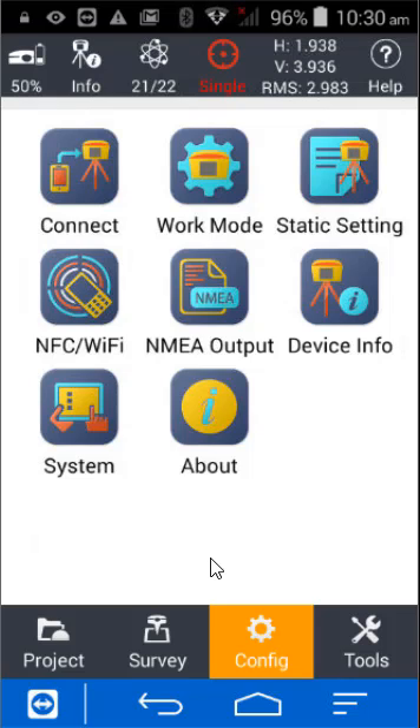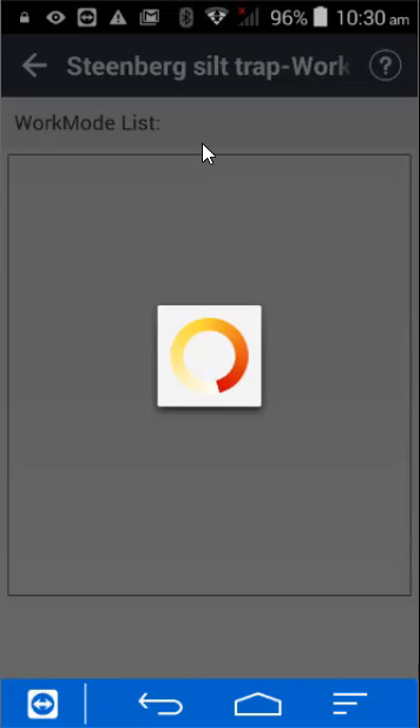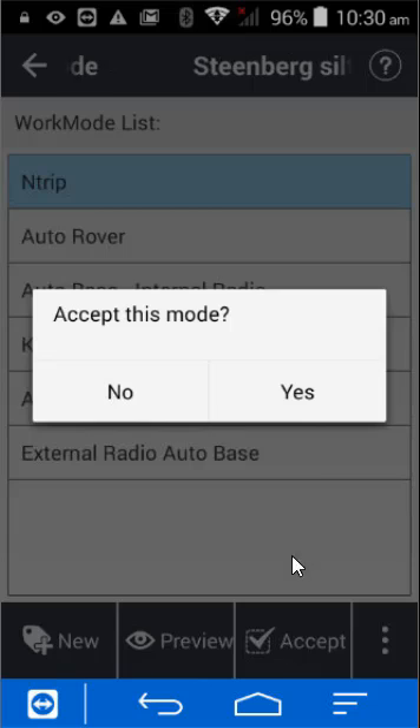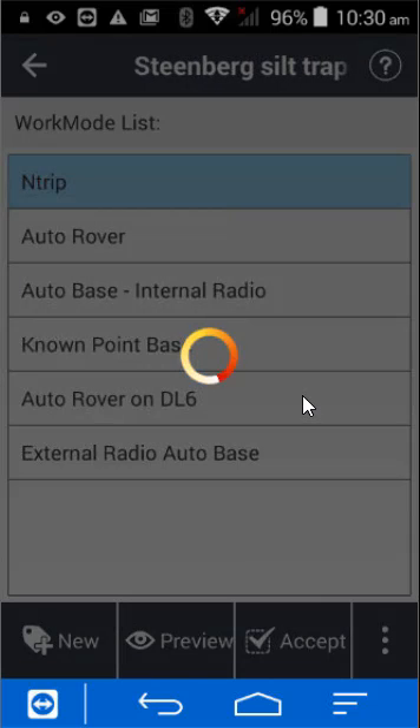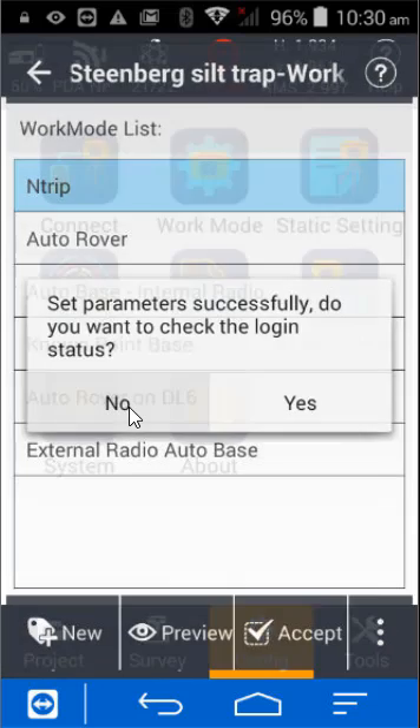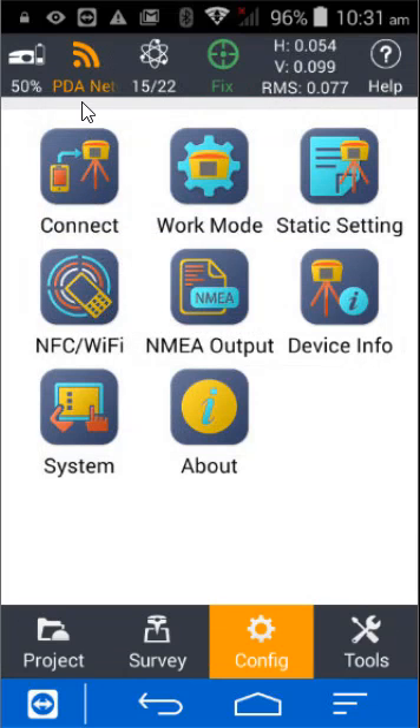At this point we will also set the work mode, so go to Work Mode. Depending on the mode you want to use — in this case I'm going to use NTrip — press Accept. I don't need to see the confirmations.